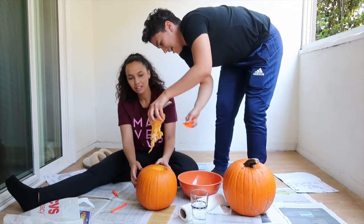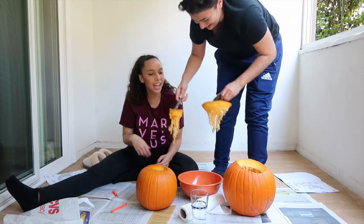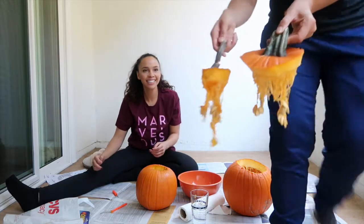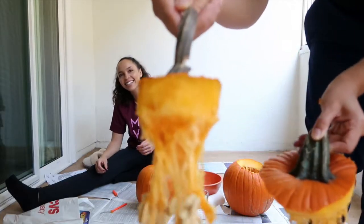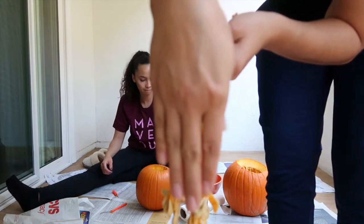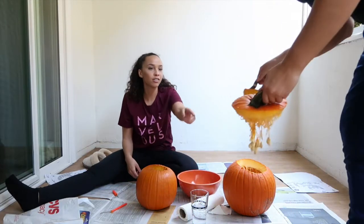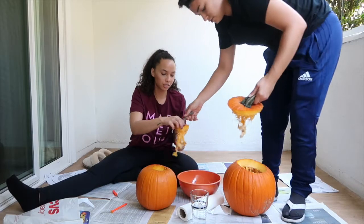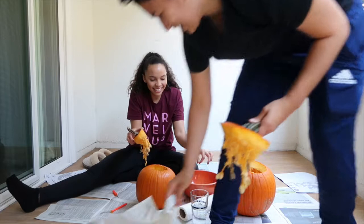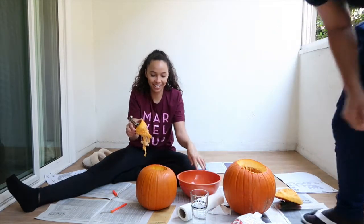Ew. Oh it grosses me out already. Oh my gosh, look at the size of ours. This is like all things us. Look how small ours is. To get into your pumpkin you can put your little... Oh I can't use those pumpkin seeds anymore. Baby hand. Look it, it doesn't even fit. So put those ones in the trash. The texture of this. Oh my gosh, I'm so nauseous, I'm not even lying.